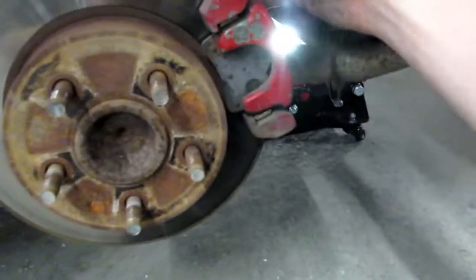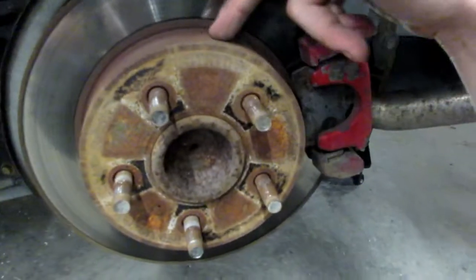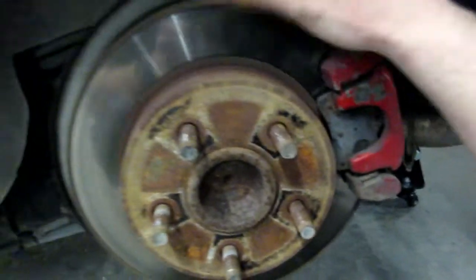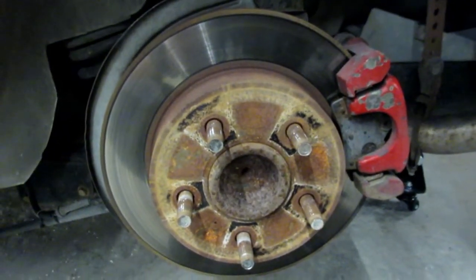Alright guys, let's go ahead and get this caliper pulled off and set aside. Let's get this nasty crusty-looking brake rotor off of here. Actually it's in pretty decent shape — it doesn't even have any grooves in it, it could still be used. Huh, well screw it, I'm going drilled and slotted anyway.